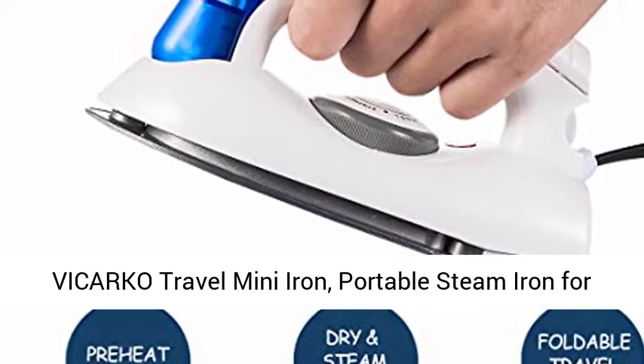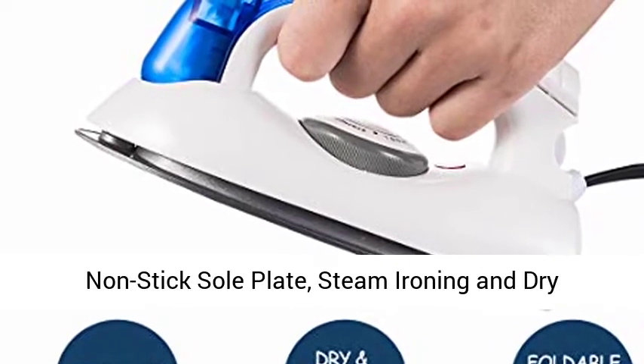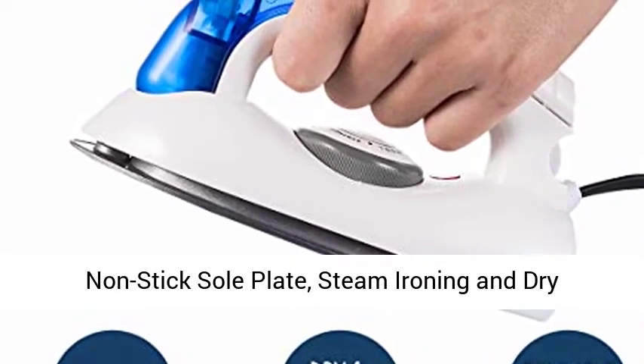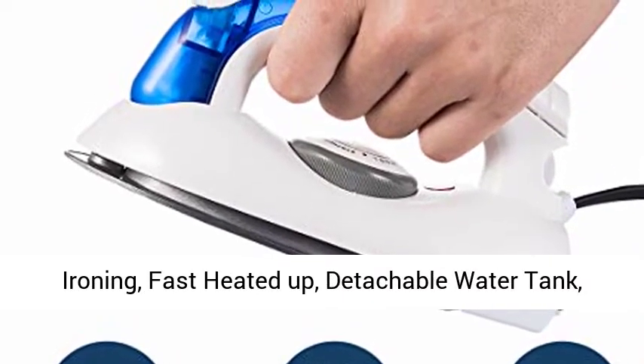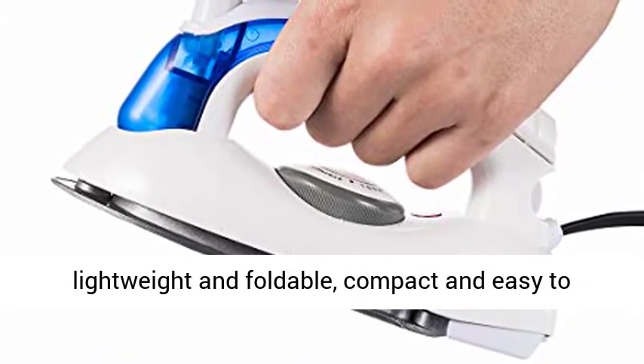The Carco Travel Mini Iron — portable steam iron for clothes, handheld steamer, steam iron with non-stick sole plate. Features steam ironing and dry ironing, fast heat-up, detachable water tank, 700 watts, foldable design, portable travel-sized.